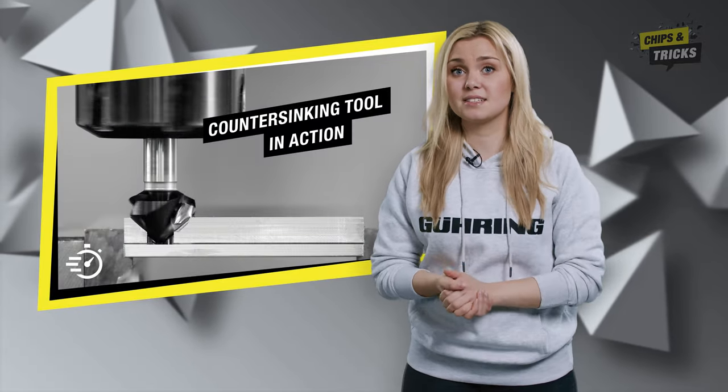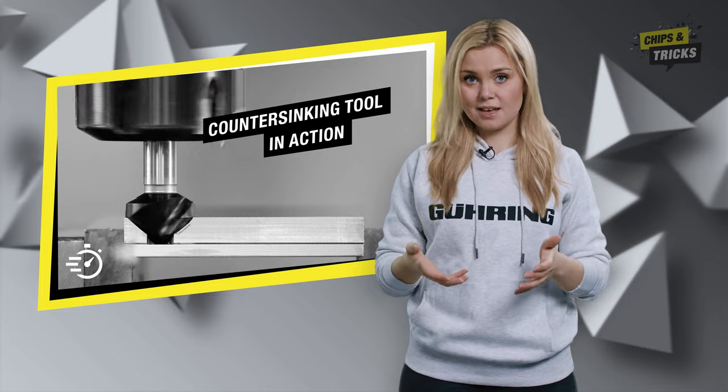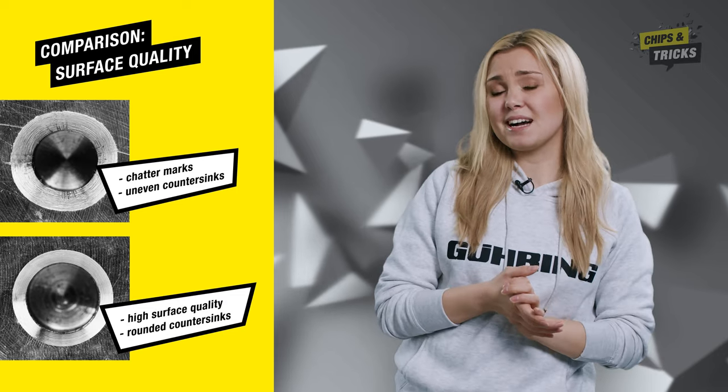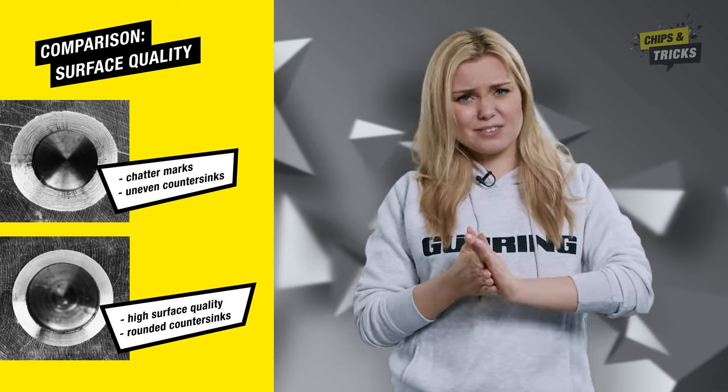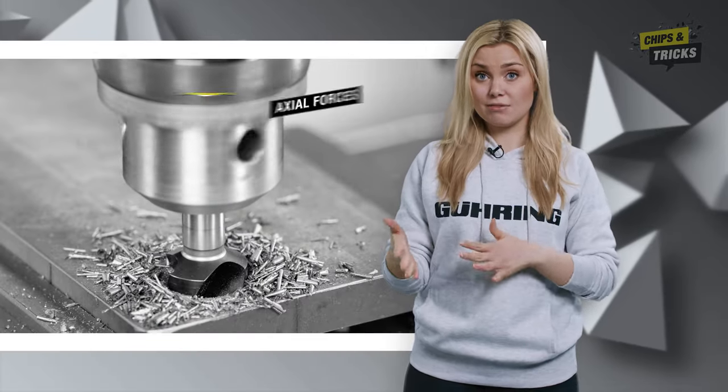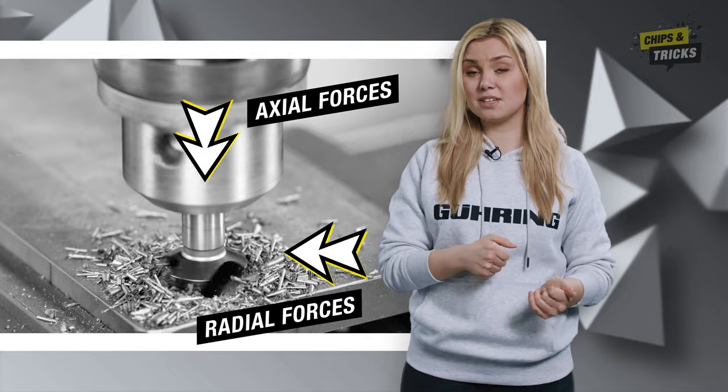Cylindrical and tapered countersinks are among the most common shapes. Countersinks are also very popular for deburring. However, vibrations and chatter marks often occur. You can get bad surfaces and uneven shapes. This is due to the axial and radial forces acting on the tool during countersinking.